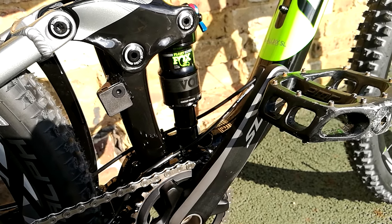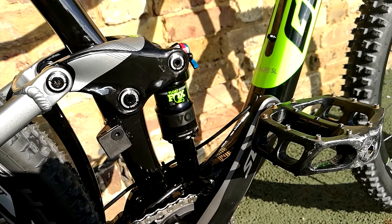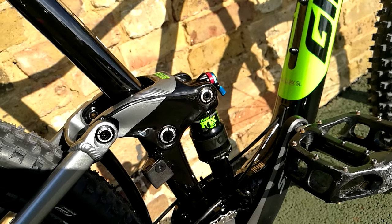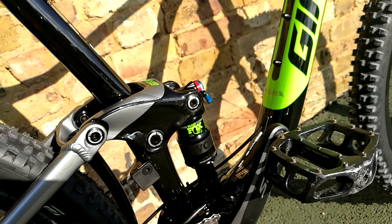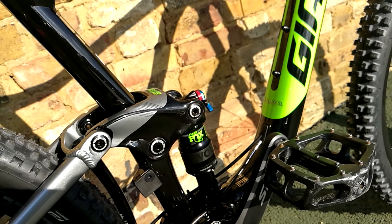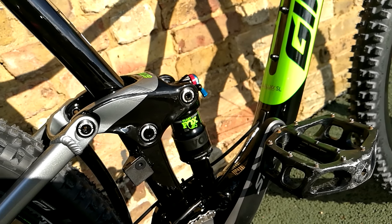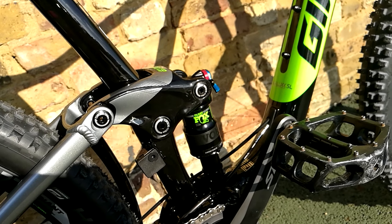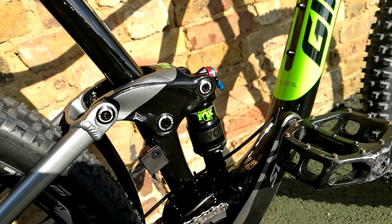Really, really nice Fox Float DPS on there — works really well. Nice compression adjustment, and the rebound damping is not just on and off. There are really nice gradual increases on the rebound damping. Some shocks have maybe six or nine clicks on the rebound knob where only one makes a drastic change, but on this one you can definitely feel the incremental jumps in the amount of damping.